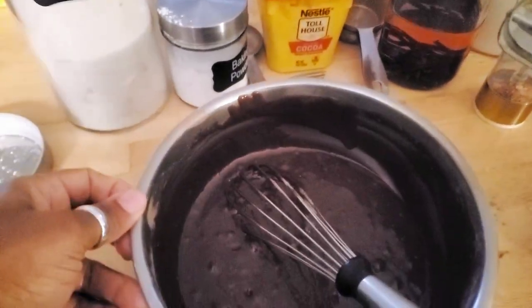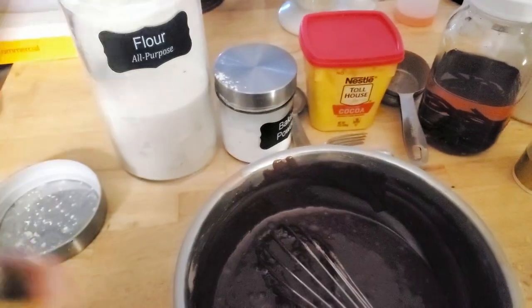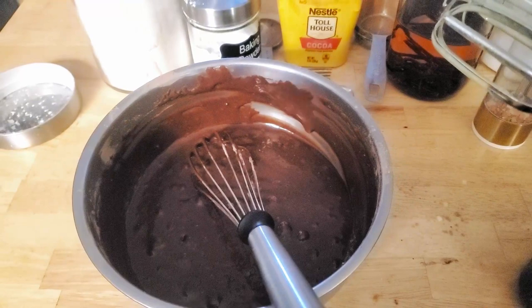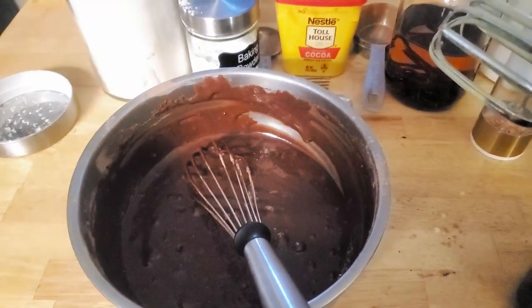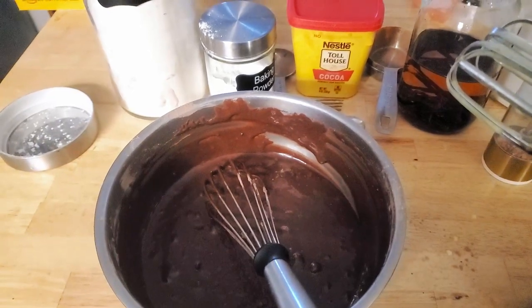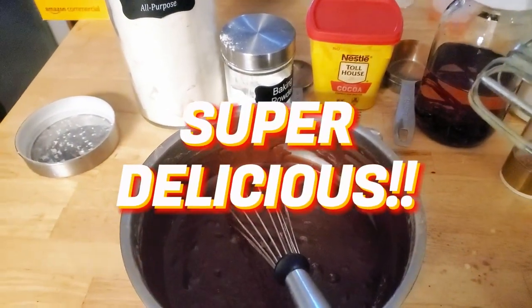Hey guys, welcome back to the Single Mom Versus the Fix Ruffer. Are you a brownie lover? Yes we are! I just whipped up my homemade batch of brownies using my homemade vanilla and other ingredients. This brownie is so simple, so easy, and you can make it multiple times versus buying the box brownie — if you're ready to start making things more from scratch.